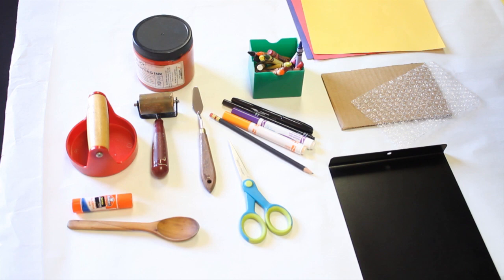You'll need a piece of cardboard, four by seven inch color paper, a piece of bubble wrap the same size as the cardboard, water-soluble block printing ink, a palette knife, an inking plate, a brayer or wooden spoon, scissors, markers and crayons, and also tape or a glue stick.